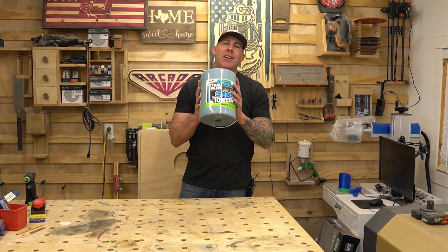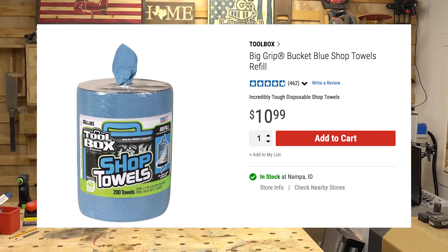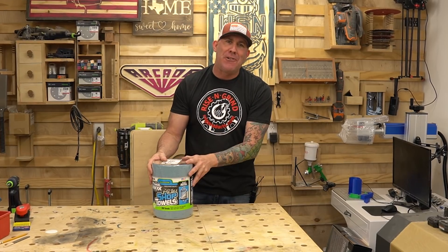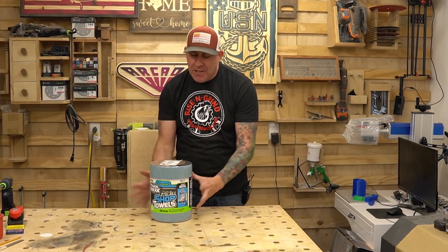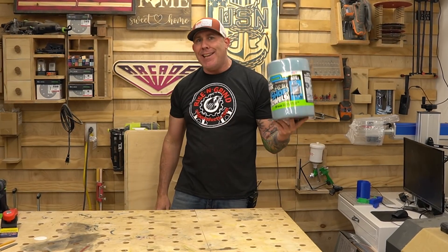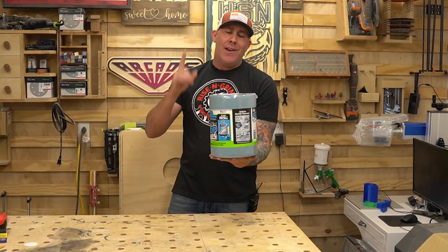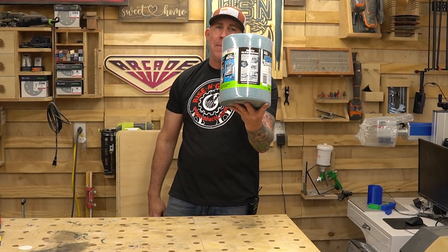Item number two — shop towels. If you've spent any amount of time in any type of workshop or woodshop you know you're going to burn through shop towels, and if you want to have a good relationship with your wife or girlfriend and you don't want them chasing you out of the kitchen grabbing those paper towels — go to Harbor Freight. This giant roll gives you 200 for $10.99 and these do go on sale. It's a nice high quality paper towel that's not going to disintegrate on you and ruin your projects.